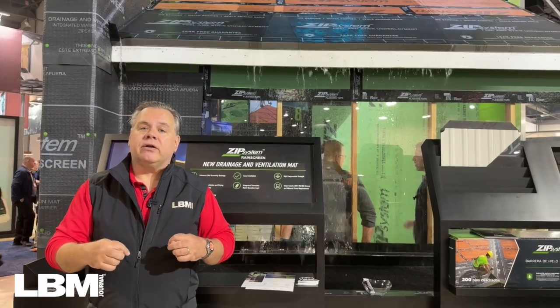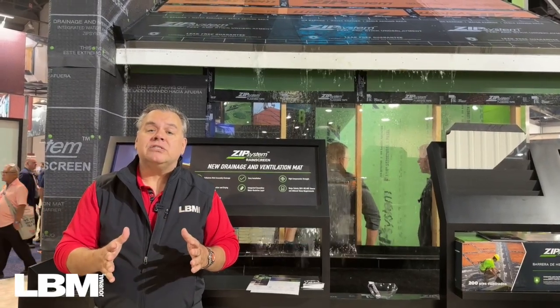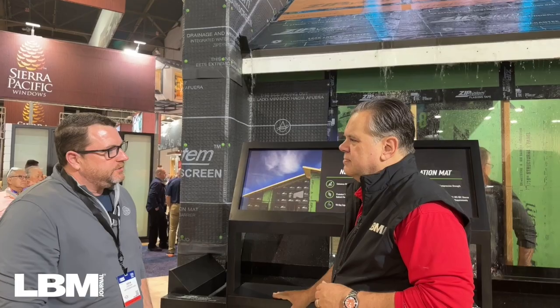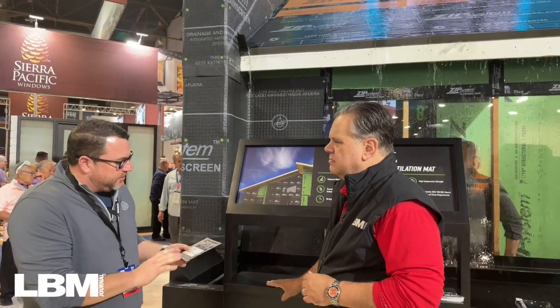That's why we're here at Huber Engineered Woods to talk about rain screening. We announced this product at IBS last year, and we've recently launched nationally on January 1st of this year. This is our new Zip System rain screen product.